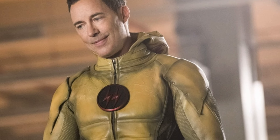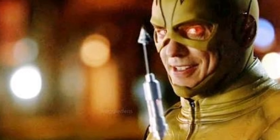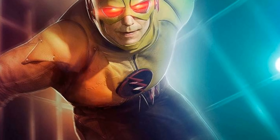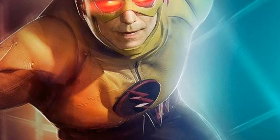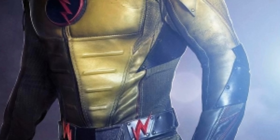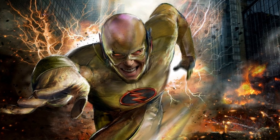My thoughts on there being a new Reverse Flash suit: I think it is very well deserved and he does need one, due to him having the same suit for six seasons now, which is annoying. But he's the villain, so they don't really get new suits — though he's a recurring villain and will be for the rest of The Flash.